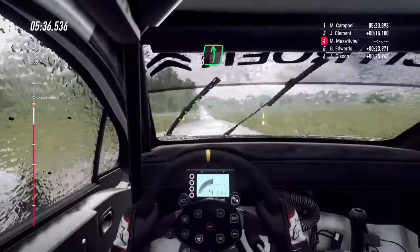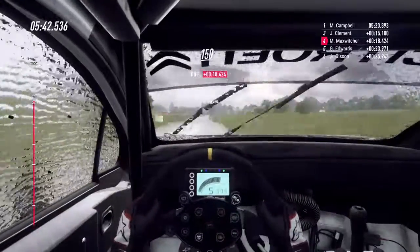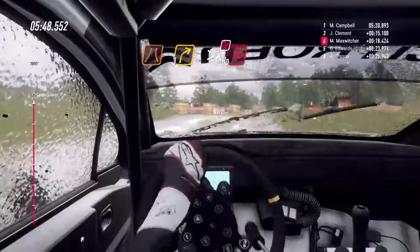In 6 a sinistra, su crinale. 150. Piccolo crinale piatto. 150. Rallenta. Tieni la sinistra stretta. 3 a destra, lunga. Stringe. Tornante a destra. Non tagliare.